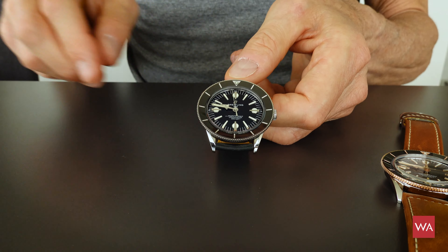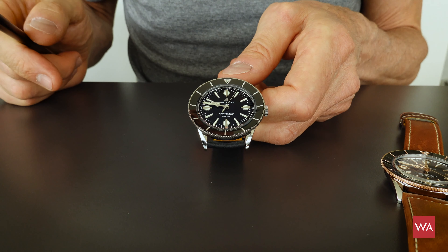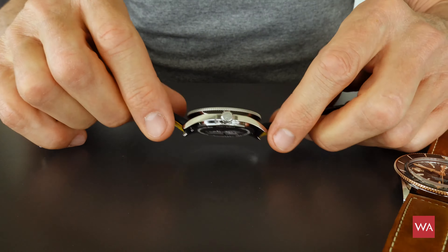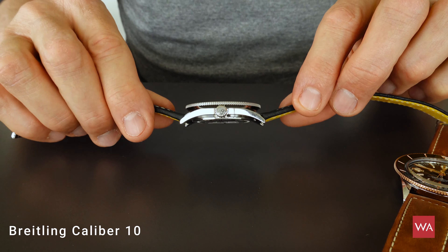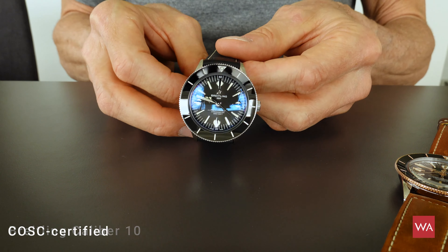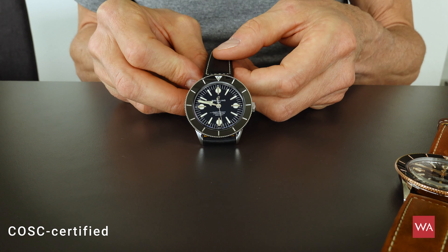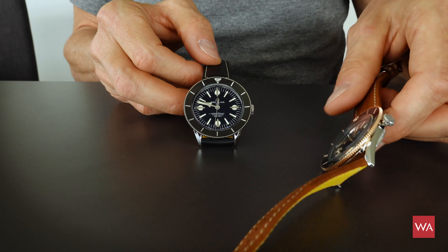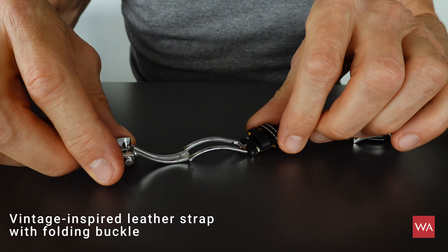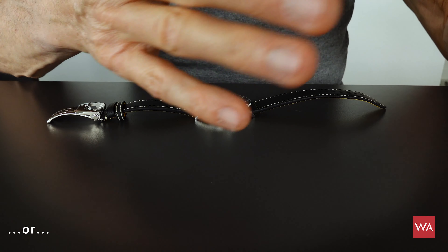The rainbow version would have been the one with the colourful indexes and colourful hands — I did not get one for this hands-on review, unfortunately, but I am happy enough to have those. The movement used by Breitling is what they call the Kaliber 10, that's an ETA 2892 automatic movement. It is COSC certified, as all Breitling movements are these days — the entire movement production of Breitling is COSC certified. You can either get the watch with a folding clasp or with a normal pin buckle.